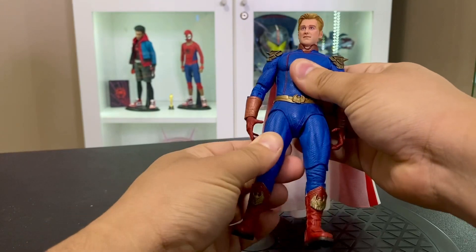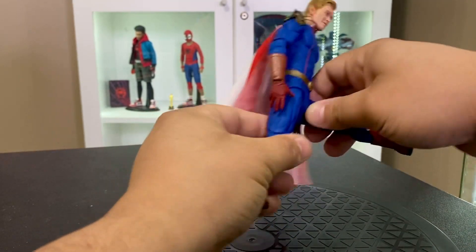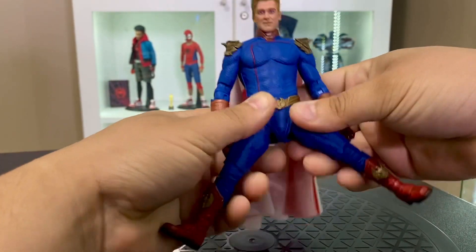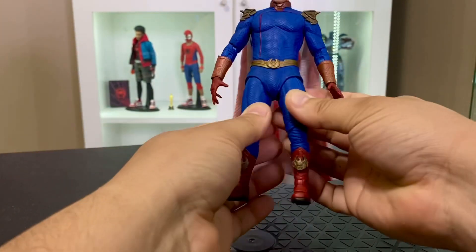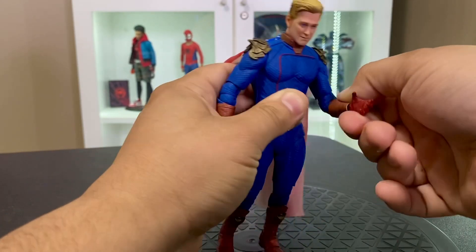You do also get a swivel at the hips. Legs go up 90 degrees and then back maybe 15 degrees — not super great on the back. And then on the split you're definitely not getting the full Nelson, but it is pretty decent. As far as the upper body goes, the arms do go up and down.